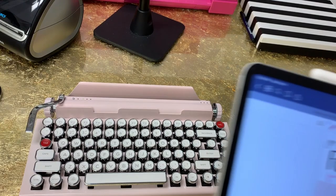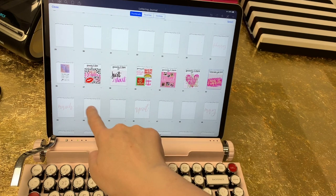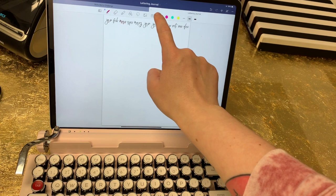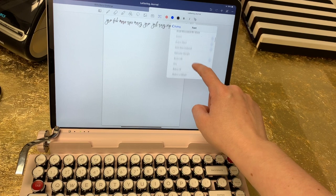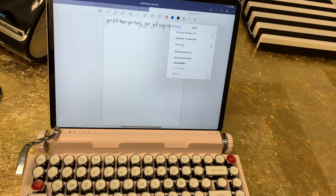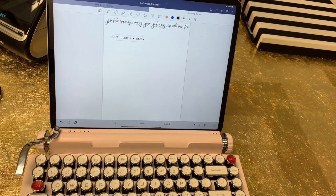Even though these are portrait style journals, I'm still going to use this in landscape mode. Let me just go to a blank page in my journal. To type, it's just like using a regular keyboard. On GoodNotes, you would have to go to your text panel and set the style that you want to type in. I am going to use a font called Mystery Typewriter — I love this font. I purchased it on Creative Market and I'll link to it in the video description. So now I'm just going to type here. It's just super fun.